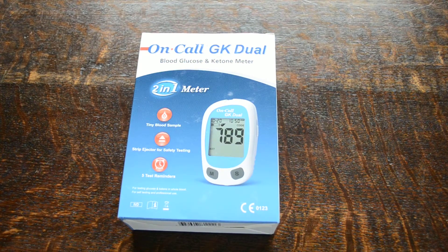We're going to talk briefly about this new meter system that we're importing for sale in the United Kingdom. It's been on sale for approximately three to four weeks and it's selling incredibly well. It's the On-Call GK — the GK stands for glucose ketones — so it's a dual function meter.